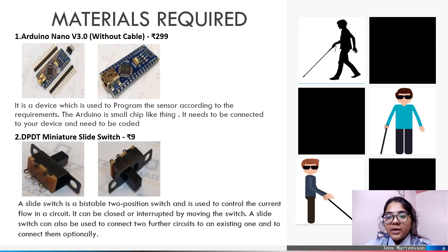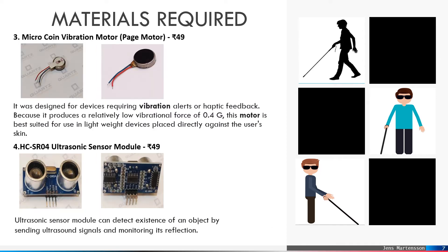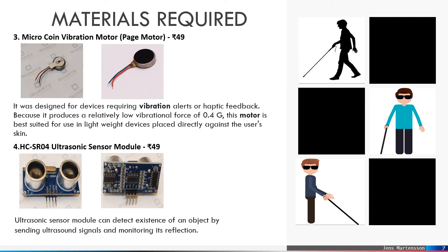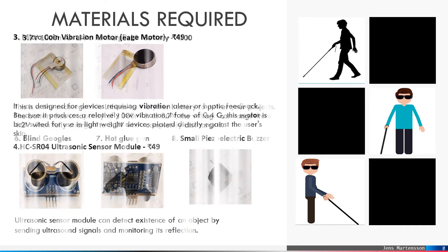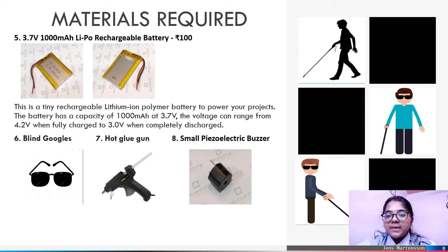The materials required for the project are an Arduino Nano, a slide switch, a vibration motor, a sensor, a rechargeable battery, a hot glue gun, a buzzer, and a blind goggle.